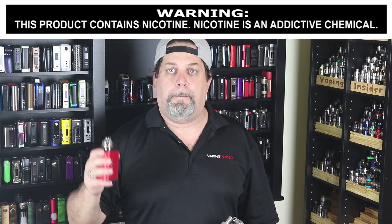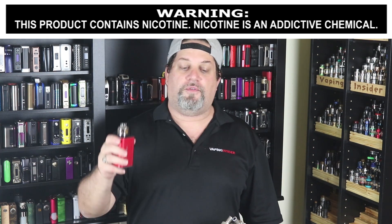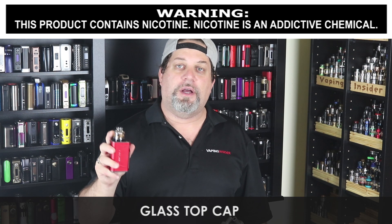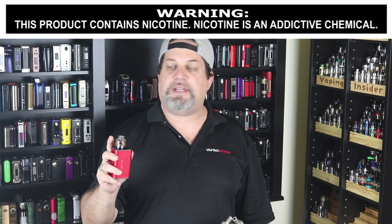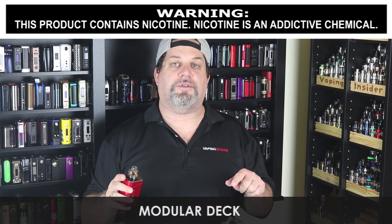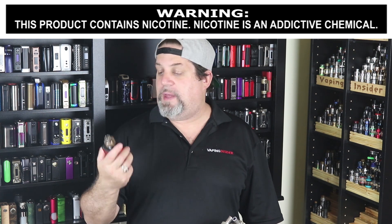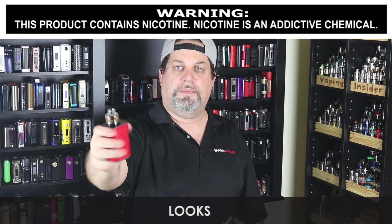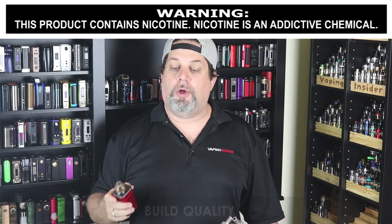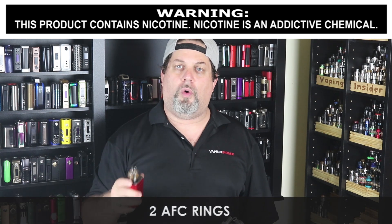This thing is an absolute beast — if you want to vape in beast mode, pick yourself up one of these. Now let's get into the cons and pros. First con: the glass top cap is going to bother some OCD people because they won't like the condensation — it doesn't really affect performance, but some people won't like it. The modular deck may also be intimidating for some people, but hopefully after watching this video you don't find it too intimidating.